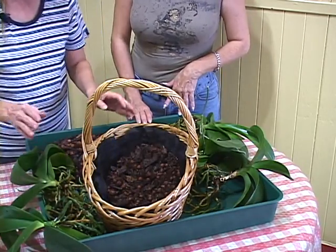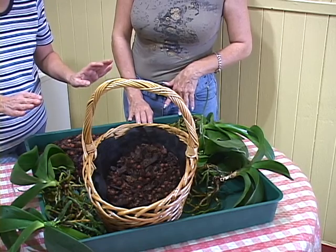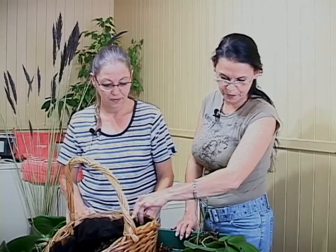Elles sont prêtes pour leur empotage. Mais là, je vois que tu as un montage spécial — c'est un panier d'osier. Tu sais, on arrose là-dedans, qu'est-ce que ça va faire ? Ça va couler ! C'est un problème dans le salon. C'est sûr que c'est plus compliqué qu'un pot ordinaire.